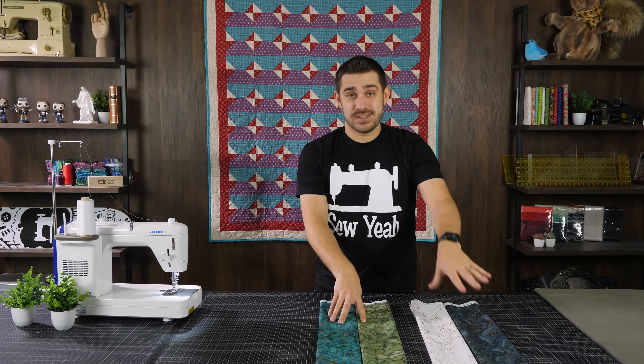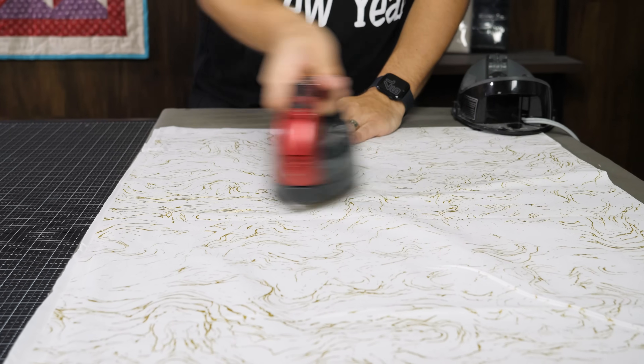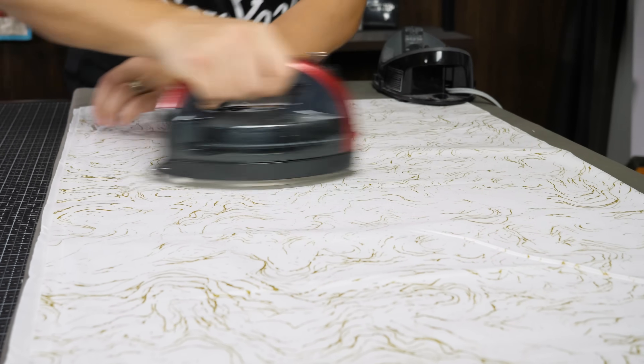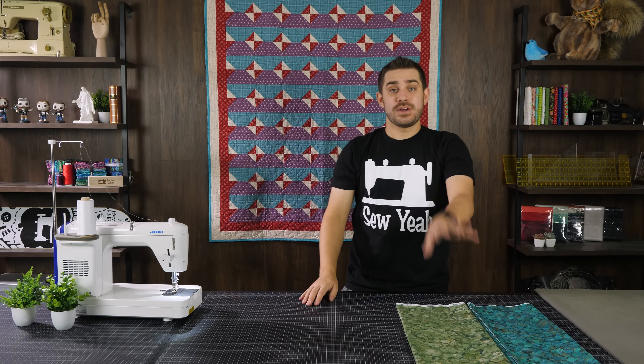Before we get started on anything, we're going to iron everything out. We want to iron all of our pieces so we know we're starting with really nice fabric to work with. At this point we're going to focus on these two pieces here.